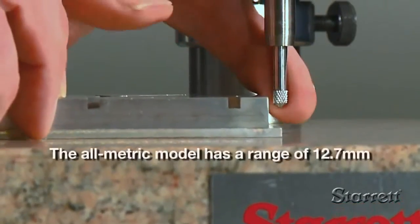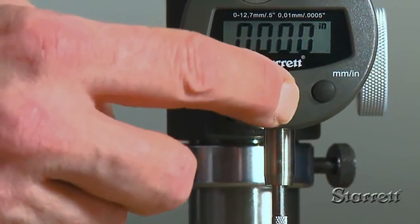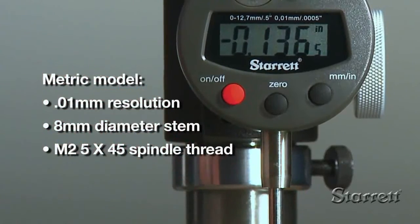The range is one-half inch, with travel in either direction as indicated by a plus or minus sign in the display. The 3600 provides a resolution of .0005 inches.